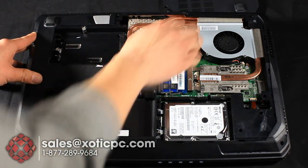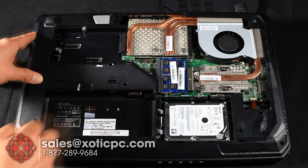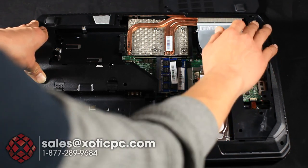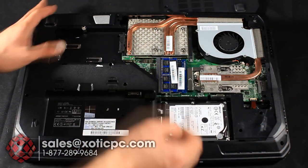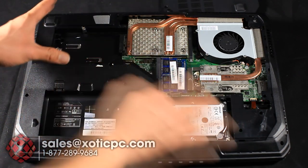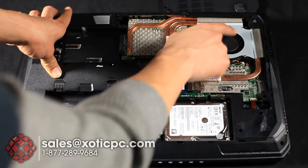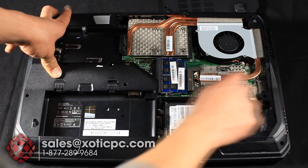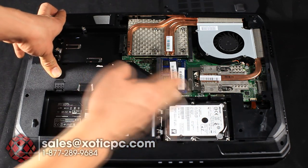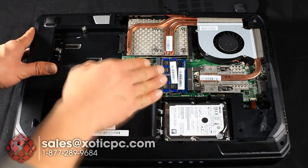Moving right you'll see the copper heat transfer pipes above the graphics card — the GPU is underneath. Those pipes feed into fins near the fans where heat exhausts out. This is a single-fan design, which MSI has used on this model and their GT models too — an advantage being better battery life since you're only powering one fan. A second heat pipe goes to the CPU. To the left of the CPU are two RAM slots — this model maxes out at two slots so you can do 16GB RAM maximum.